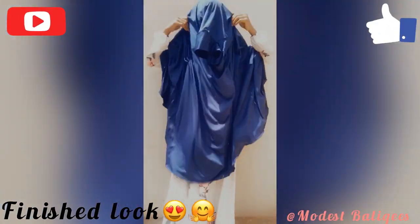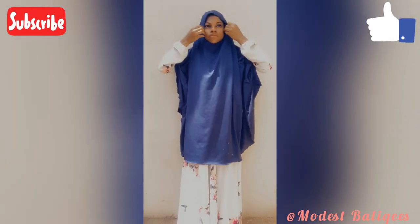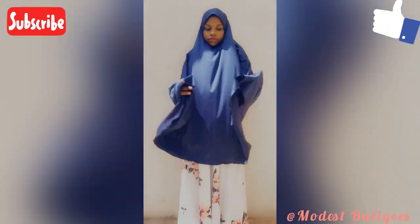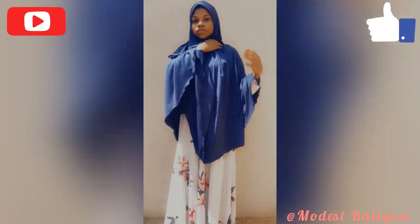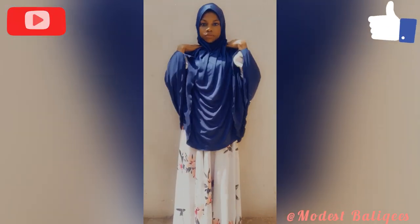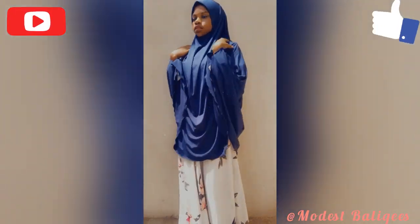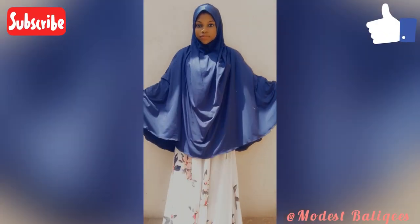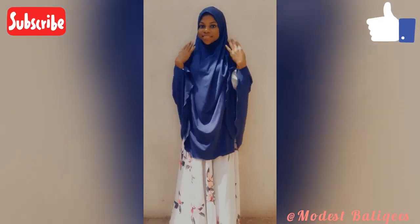I hope you find the tutorial helpful. Don't forget to like, comment, share, and subscribe. Jazakumullahu khayran. If you have any questions you can drop them in the comment section. If you have tutorials you want me to make, you can check my community page. I'll leave my Instagram page there so you can send it as a DM. Thank you so much for watching — assalamualaikum and I'll see you in my next video inshallah.